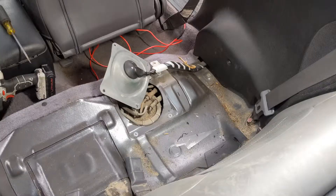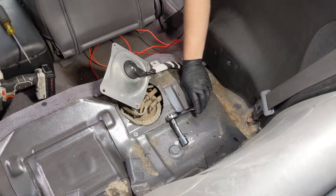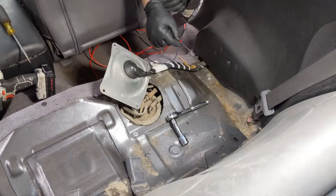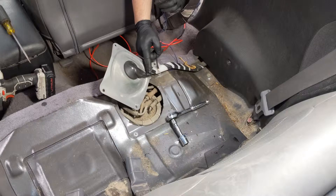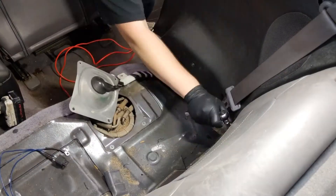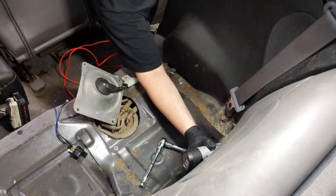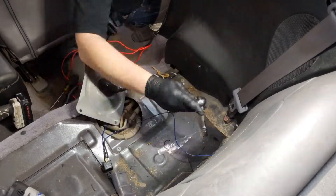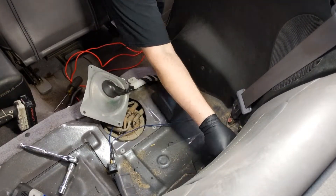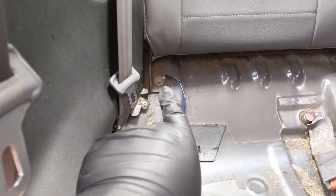Using a 17-millimeter socket, we're going to disconnect the seat belt right down at the bottom — that's where our new ground connection is going. We hook our ring terminal up there after sanding all the paint off to get nice metal-to-metal contact. I ended up running the ground connection to the bottom of the back seat bracket and sanded that down nice and smooth.